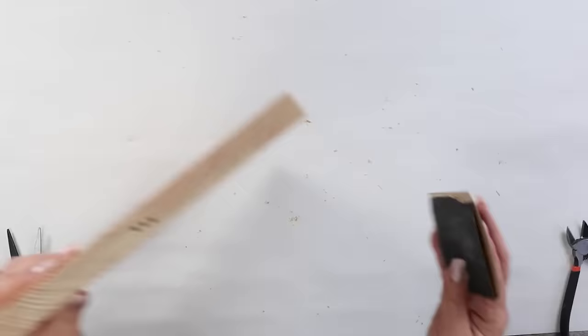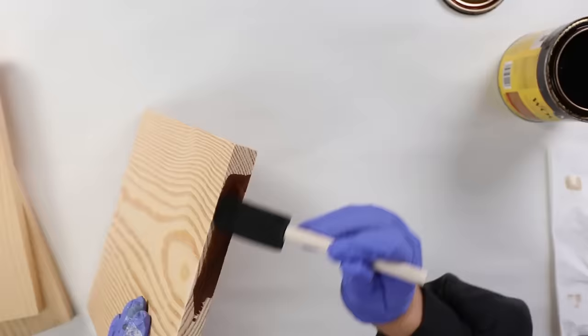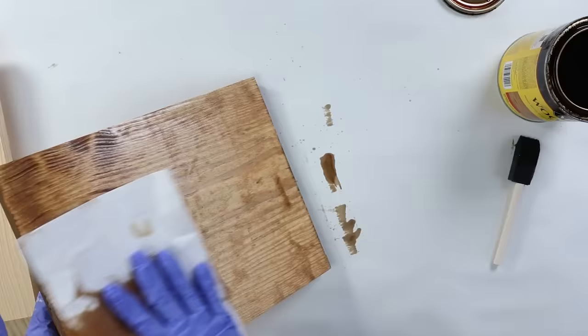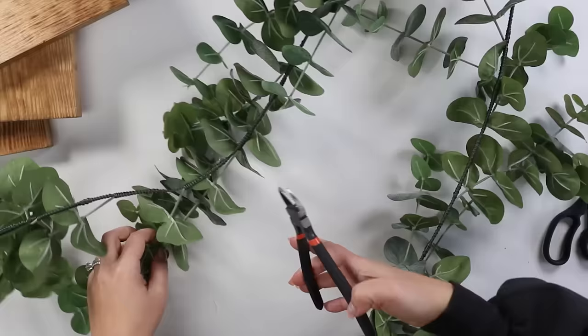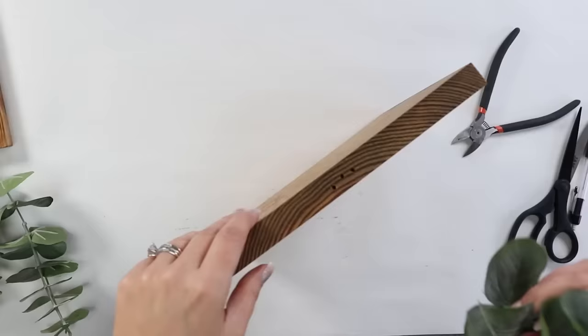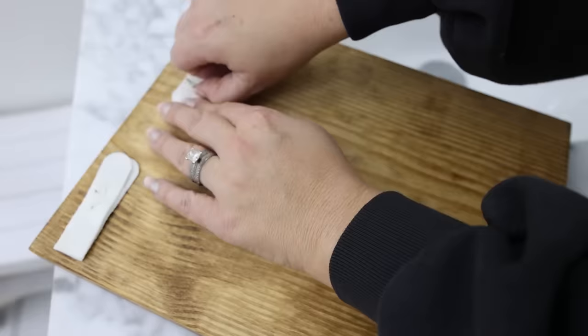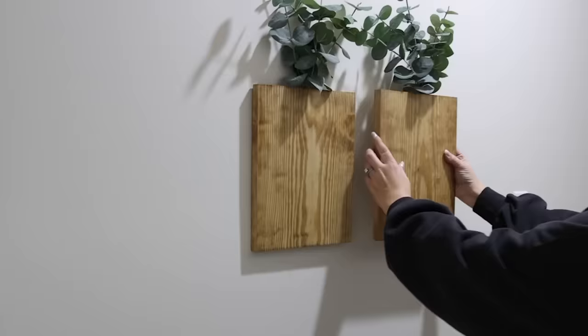Once I have all my holes drilled, I'm going to come back and sand the boards anywhere where I had pieces hanging off from cutting. I also like to sand the front of my boards before I stain them. I'm going to use the same color, Golden Oak — brush it on with a foam brush and wipe it off with a paper towel. Once those dry, my last step is to add in some eucalyptus florals. I have this garland in my stash, so I'll cut off three pieces and put those in the top where I made the holes. To hang these on the wall, I'll use command strips and place them together in a row.